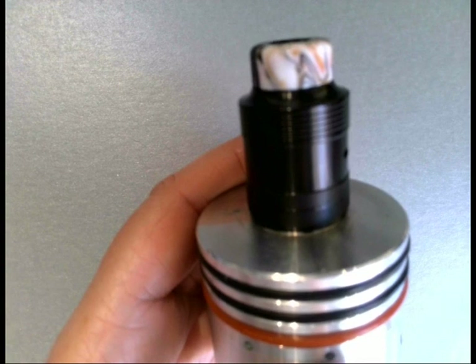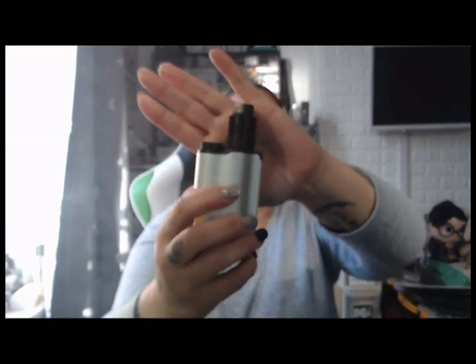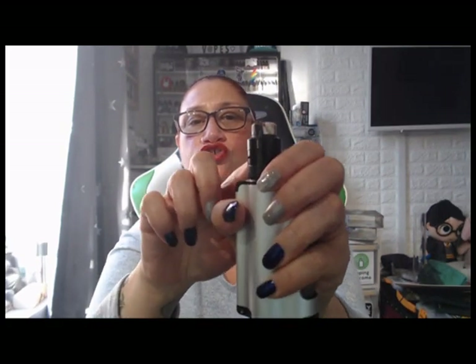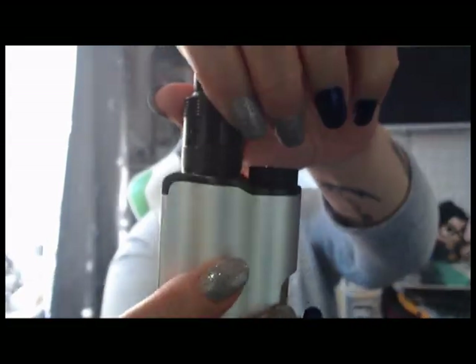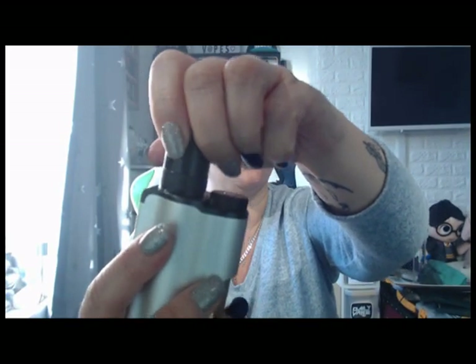Back up top looking at the Meornier RDA — just look at that, it's absolutely stunning. I've actually got it on my dual top side mod, I think it's really nice on there, very matchy-matchy. I love this top cap, absolutely love it — it feels great in the mouth. I love how the airflow locks; it just locks into place so you can't spin this all the way around.